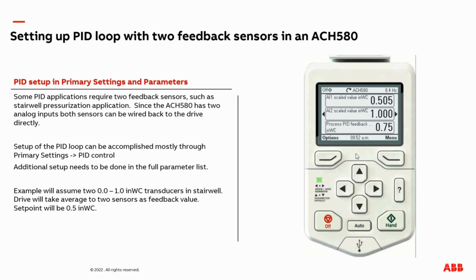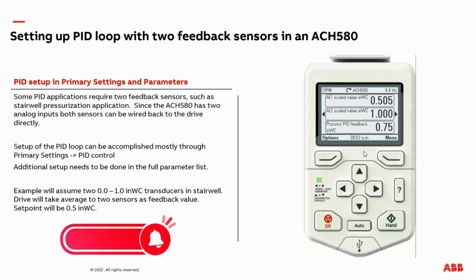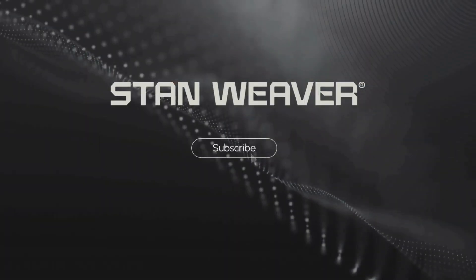This concludes the presentation. If you have any further questions related to this presentation or anything else related to ABB drives, please reach out to your local ABB representative and they can assist you with your questions.